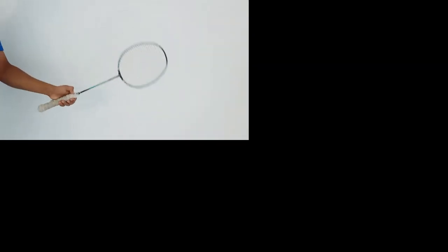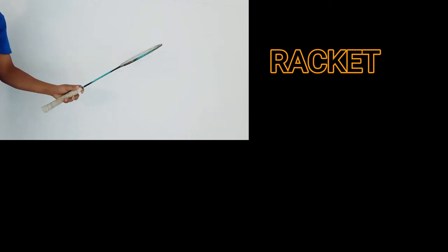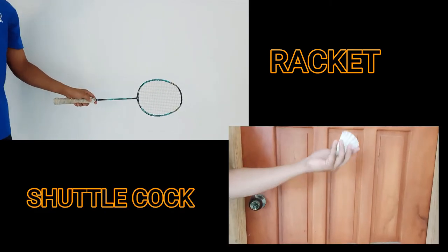In playing badminton, the basic equipment that is needed are the racket and the shuttlecock.